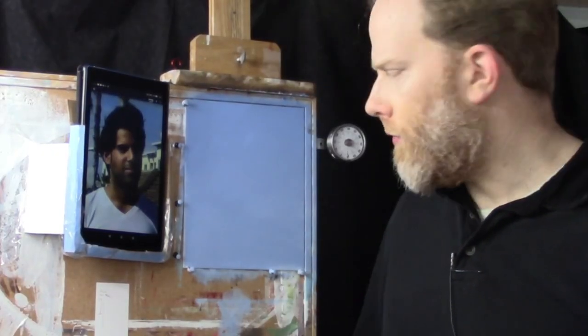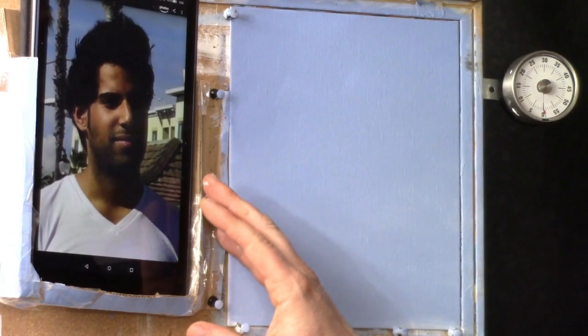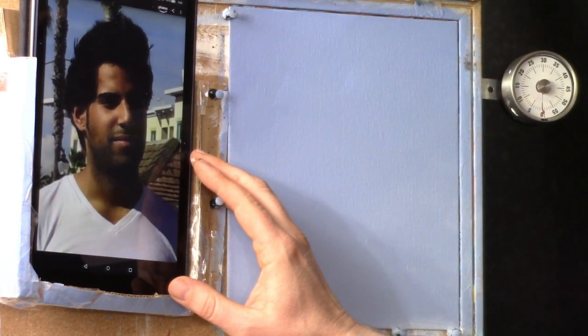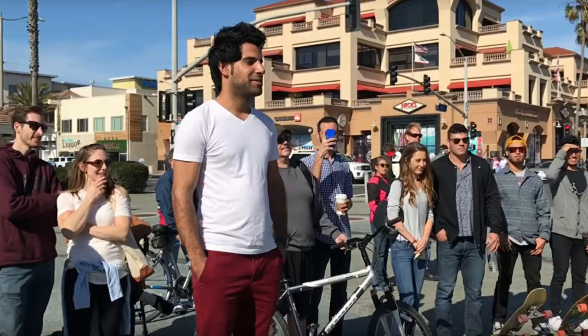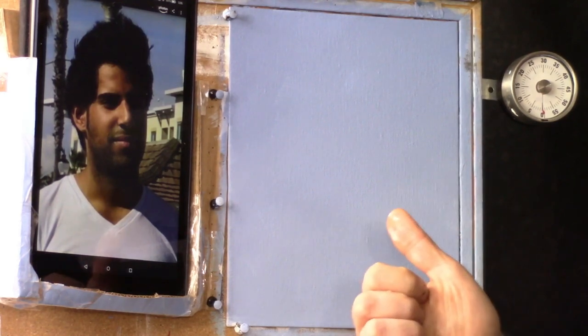For today's painting, we'll be doing a portrait of a man named Muhammad. This image was supplied graciously by Living Waters Ministry. Living Waters Ministry basically serves to educate Christians on how to evangelize lost people, how to share the gospel of Jesus Christ. He puts up about two YouTube videos a day and they're high res, high definition images, which makes for a fantastic painting.